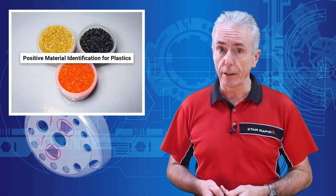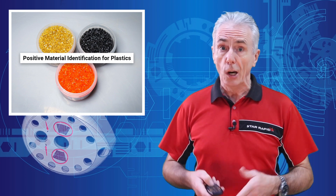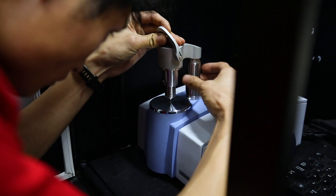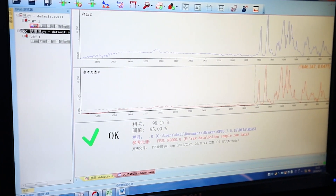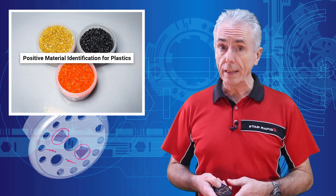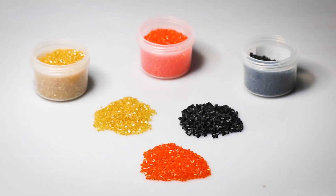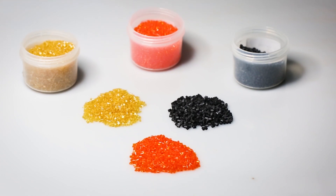Given the importance of material verification, we're amazed that PMI is still something overlooked by many suppliers, or it's done in a slipshod fashion. This might be because it takes a lot of time and effort, requires skilled and well-trained staff, and means a pretty substantial investment in equipment. Before the advent of scientific and computerized metrology, there were other ways experienced engineers had for identifying resins, but they were a bit haphazard.